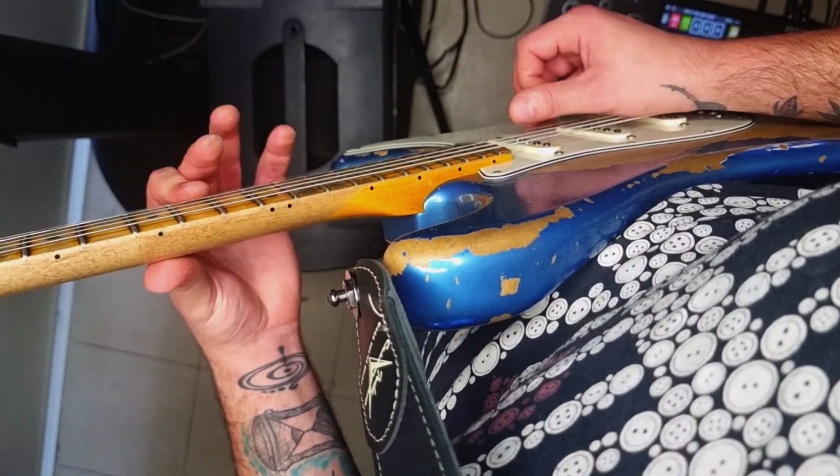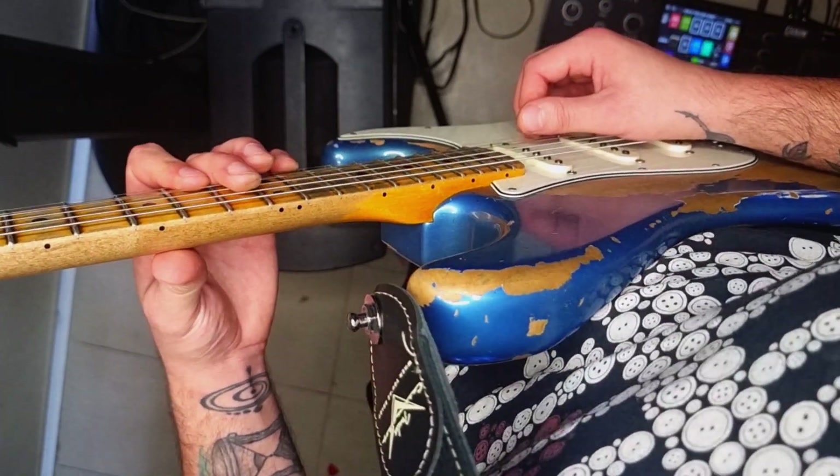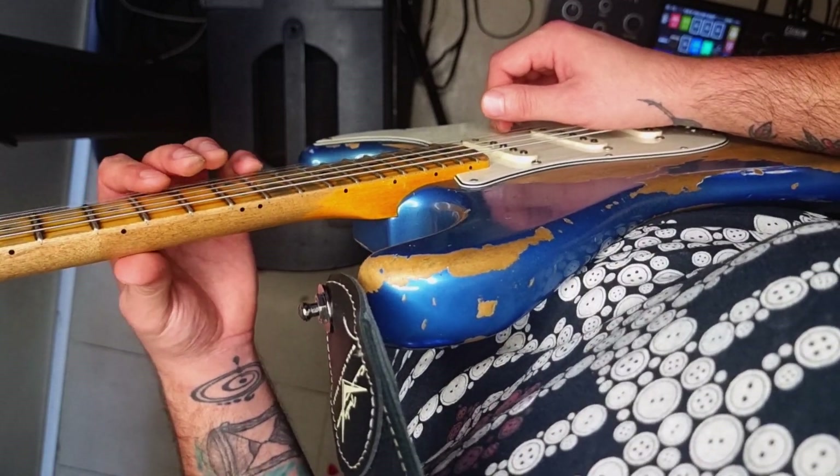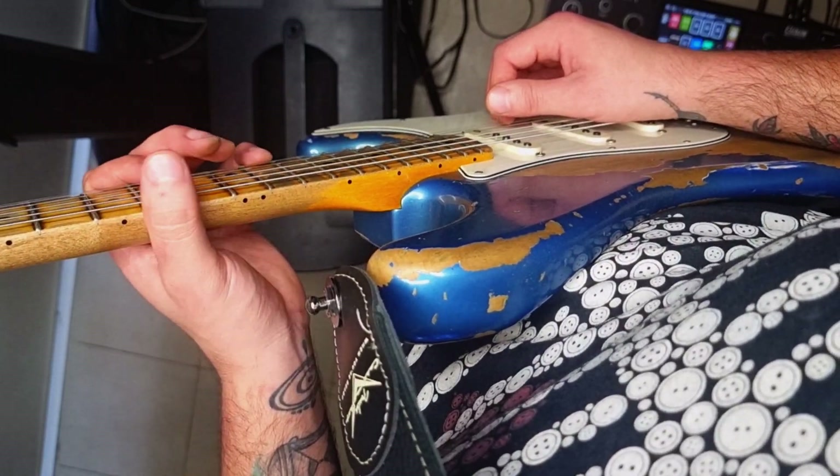So we've got a D minor and it's that Metallica lick that I've showed before, but this is 1978 — so this is pre-Metallica. Kirk might have borrowed it from him.